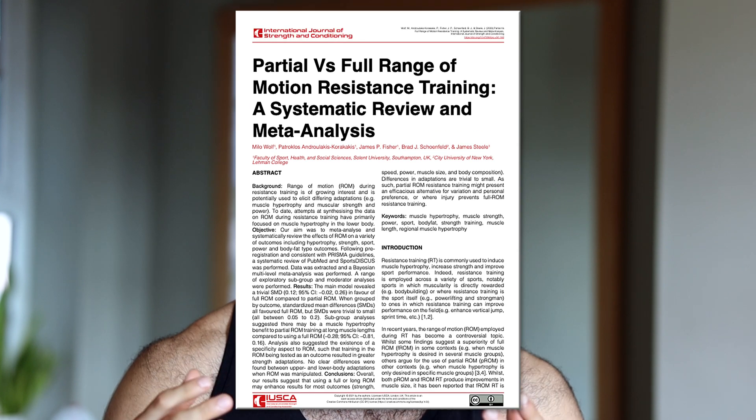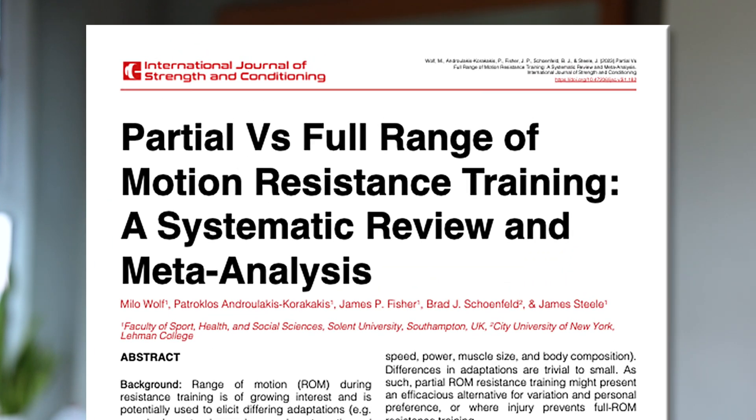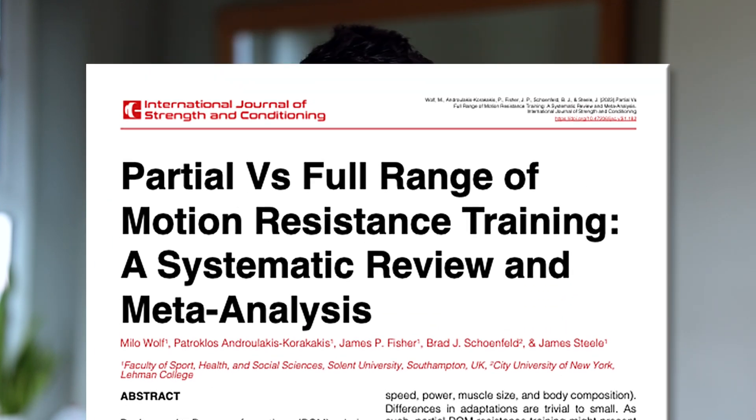Here's why I have beef with 21s. My PhD is actually on range of motion and muscle hypertrophy, so I'm kind of an expert when it comes to muscle length, 21s, and hypertrophy research.